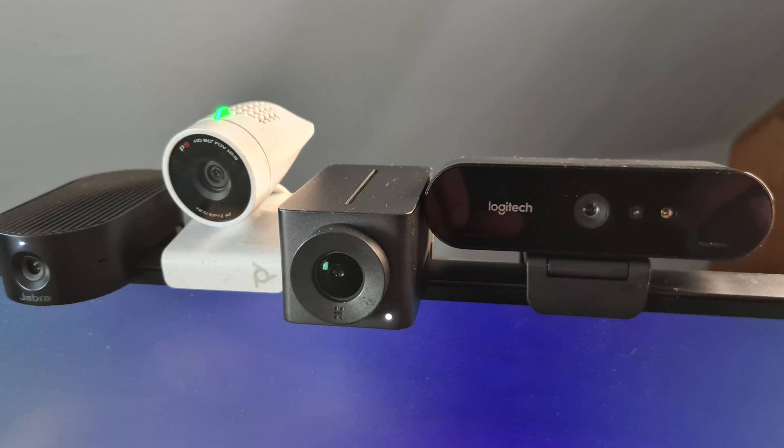There are different videos on YouTube for comparison to the old model, but today I would like to have a conversation about whether this maybe has got a better camera than the webcams on the market. So let's check it out and compare the Samsung Galaxy Tab S8 against the Hardly IQ, the Logitech Prio, the Poly P5 Studio, and the Jabra Panacast 20.